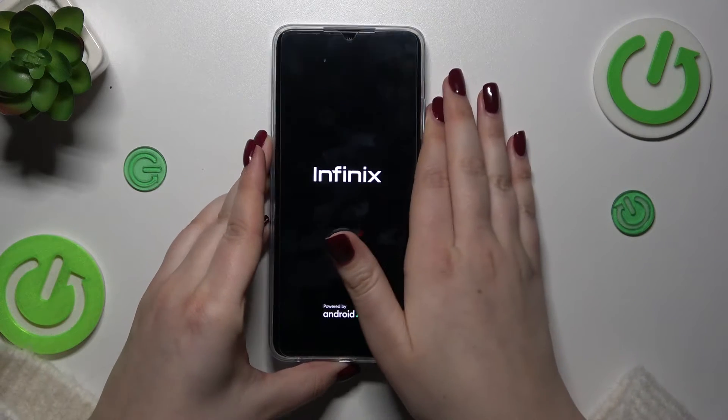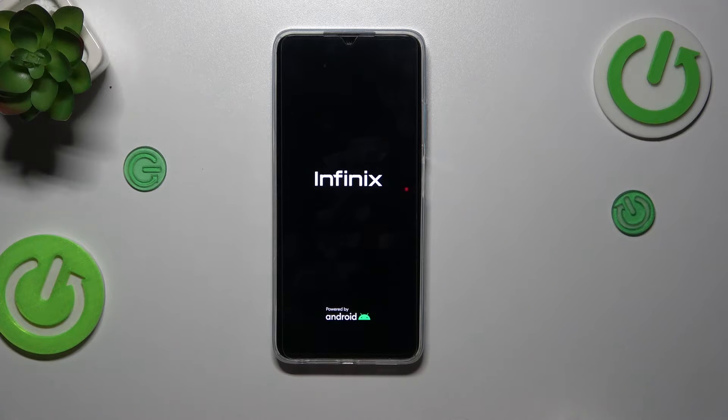You can see the developer's logo — first of all of course the black screen, then the developer's logo — which means that in a second our device will be restarted.